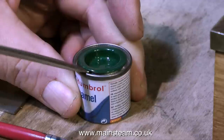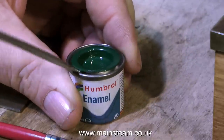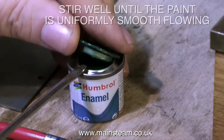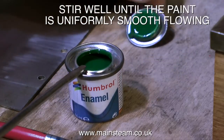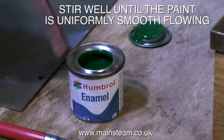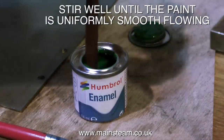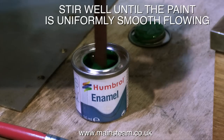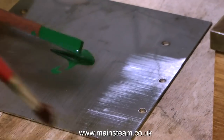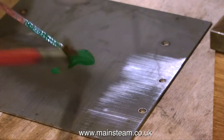Sometimes the lids on these small tins of paint can be on very tightly, so it's a good idea to work your way around with a screwdriver until the lid gives way, rather than bend the lid in just one position. Once the lid has been removed, stir the paint very well until it is uniformly smooth — this is very necessary with old stock paint that's been on a shelf for a long time.